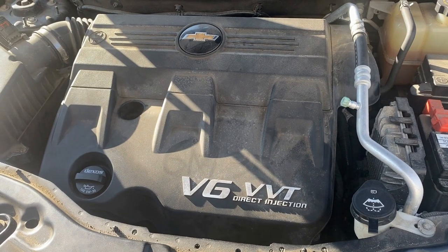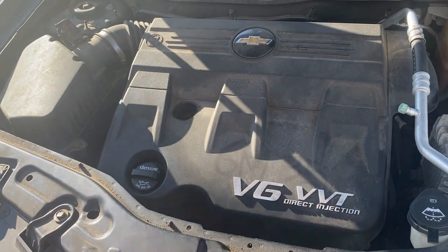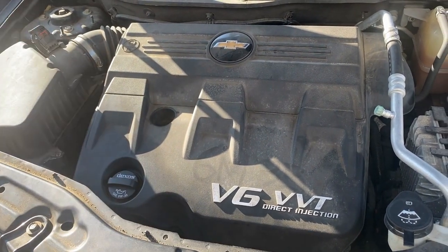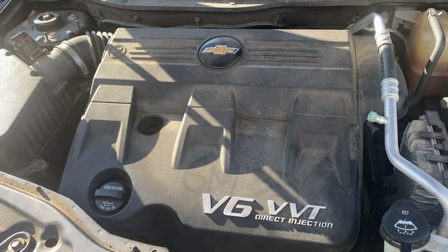This is your Chevy GM 3.0 V6. The firing order happens to be 2, 4, 6, 1, 3, 5. So Bank 2 is going to be in the front, and it's saying Bank 2 Sensor 2 — that's after the catalytic converter. We're going to show you where that's located and how to pull that off real quick.